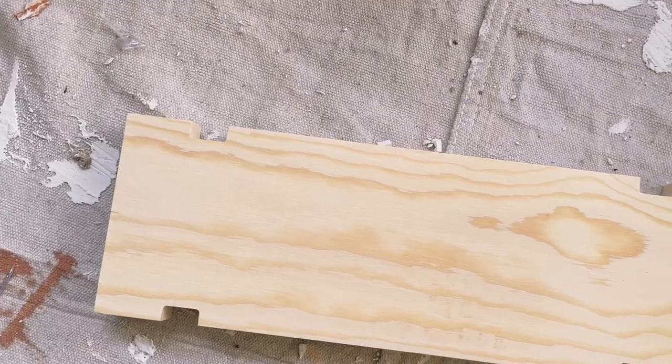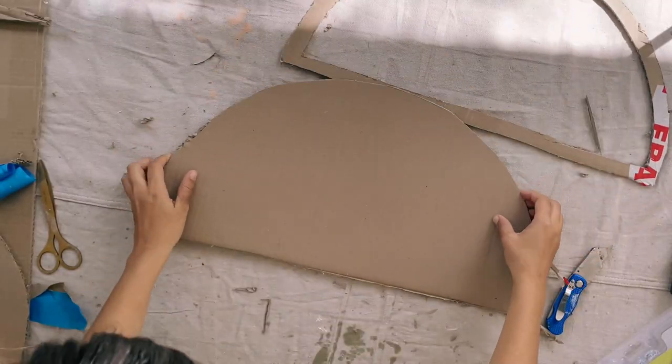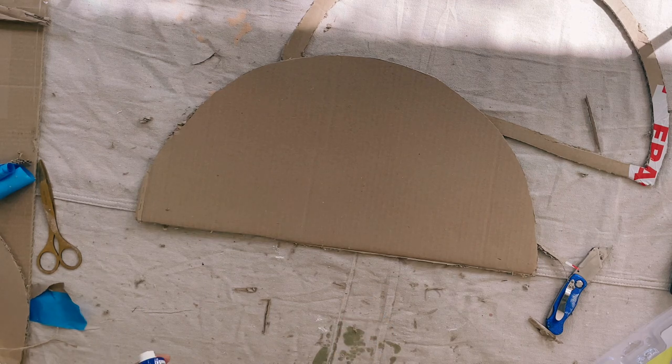Then I cut a timber plank to match the size of the base of the semi-circle. I also cut some little pieces of wood to use as splints around the edges of the frame.